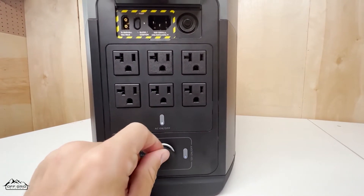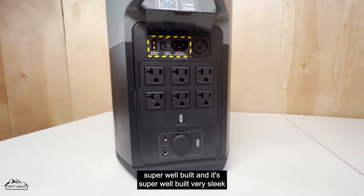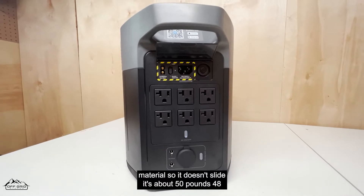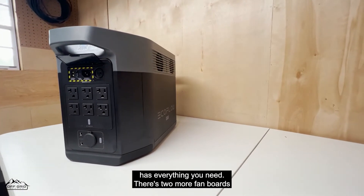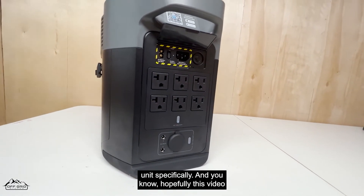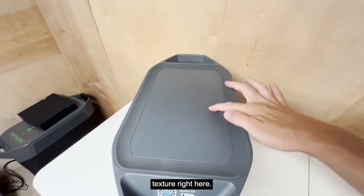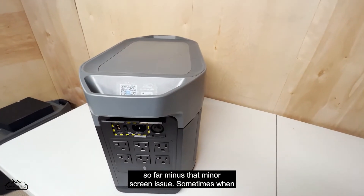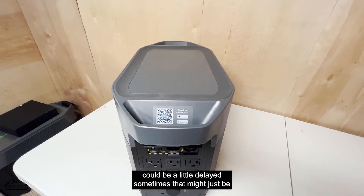You can also use a cigarette port outlet right here. Everything looks and is super well built — very sleek. On the bottom it's a rubbery material so it doesn't slide. It's about 48 pounds, so it's not light, but it has everything you need. There are two more fan ports on the back. I love this unit. The only minor issue I've had is a slight screen delay sometimes when pressing the power button on the front.